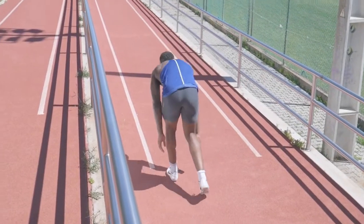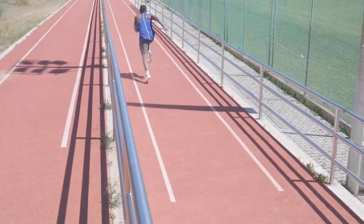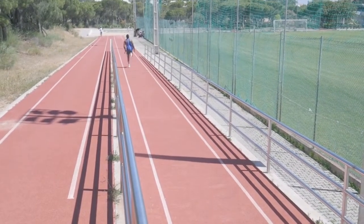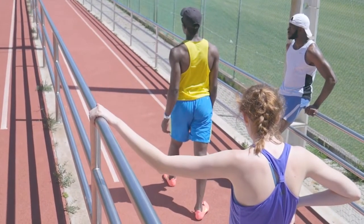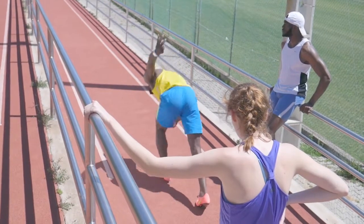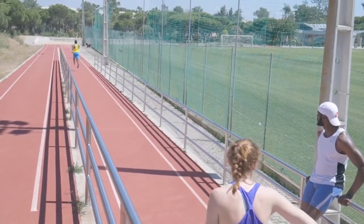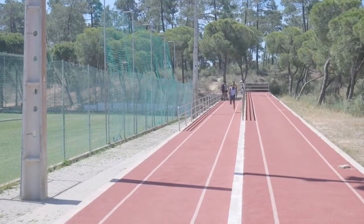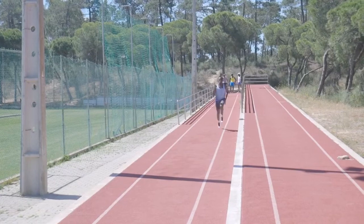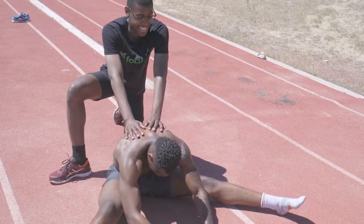We finished the session with some downhill runs, the idea being to accelerate quickly and then hold speed. Do note this session was not designed for maximum output; therefore the athletes weren't trying to sprint over-speed, as may be the case with downhill running. At the end of the workout a good stretch and warm-down was performed.